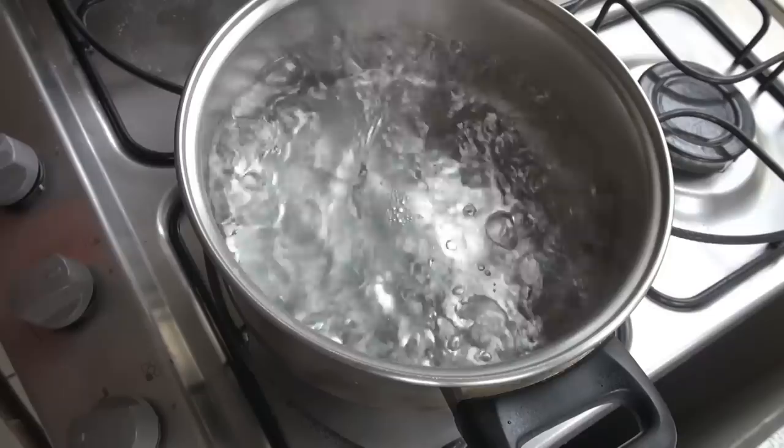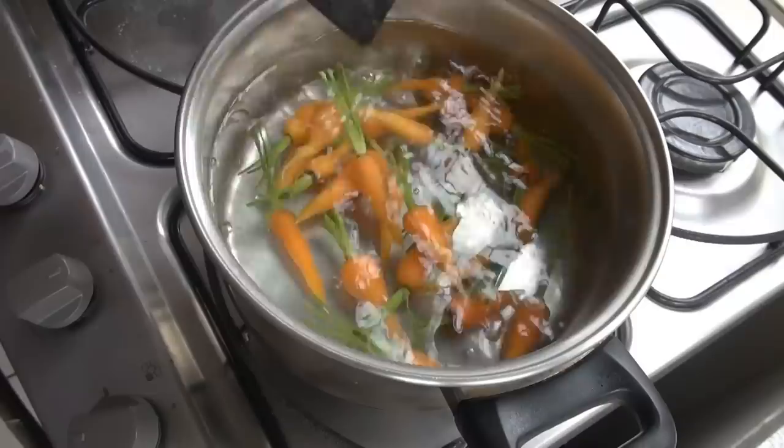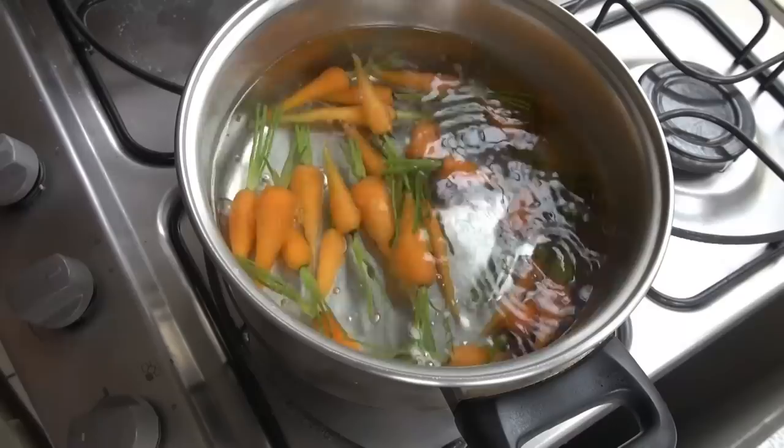We're also going to peel them very carefully. I have some salted water — as you can see, it's boiling hard. I'm going to add about 24 of those little carrots. We're going to let these boil for two minutes, then strain them and put them in a bowl with very, very cold water. If you have iced water, that'd be better.